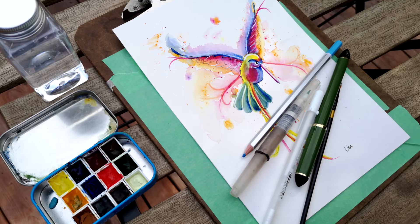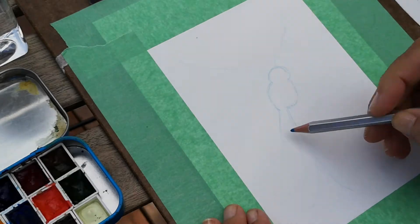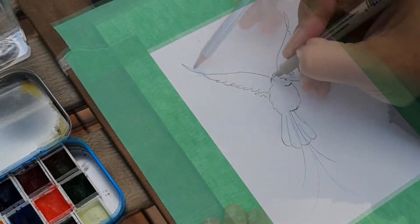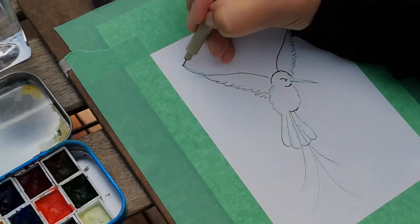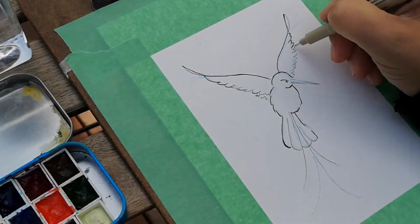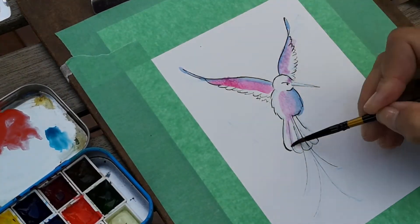Hey everyone, it's Lisa. Today I'm going to be painting another copy of this hummingbird that I painted about a month ago. I wanted to frame it, but unfortunately it was a little bit too big to fit into a 5x7 matte, so I thought I would just go ahead and recreate it from scratch.